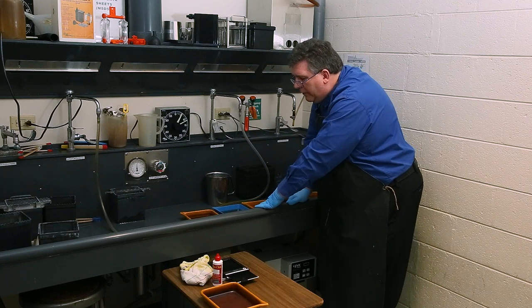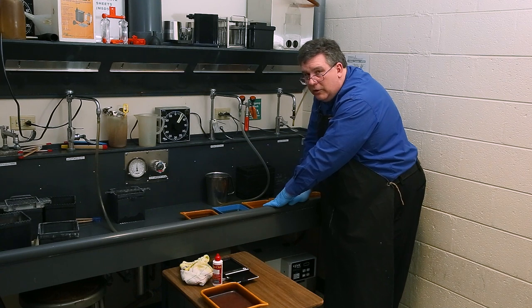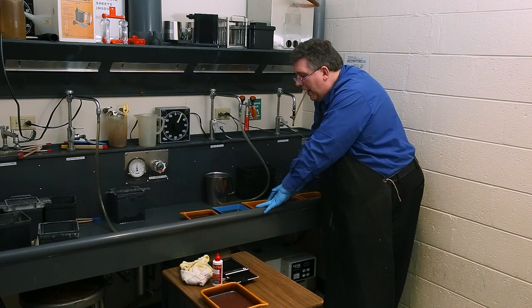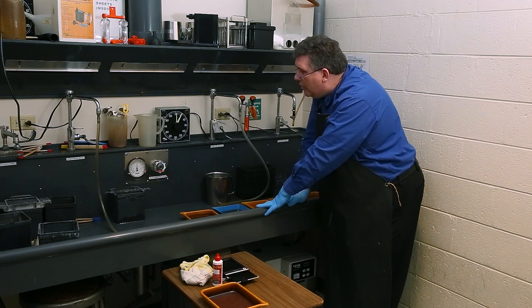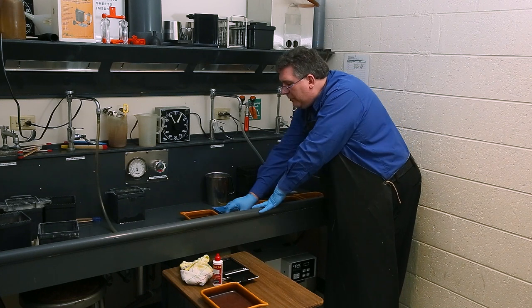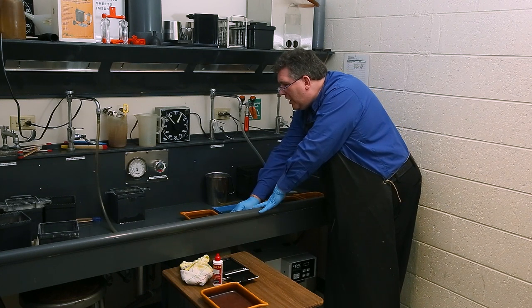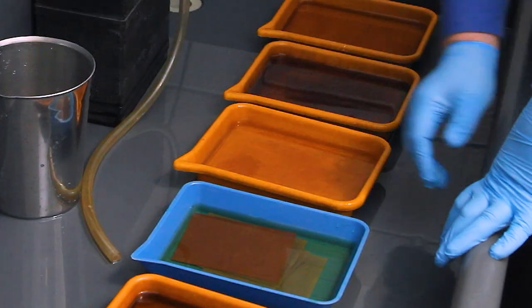Let the film sit for the next minute, then agitate again. Make sure you have good ventilation in your darkroom while doing this. You're usually hovering over the top of the trays, so sometimes I'll bring in a stool if I've got a low counter. I might also put on headphones.